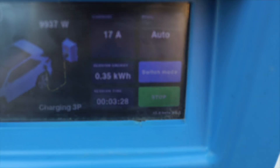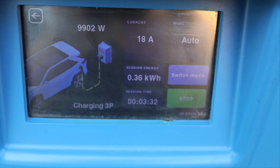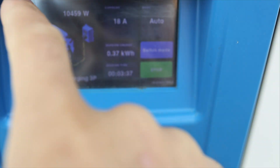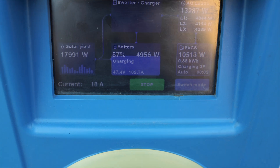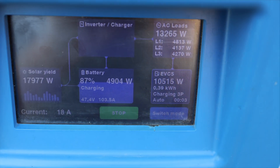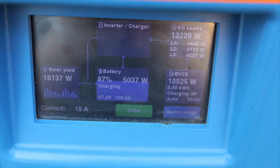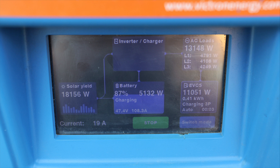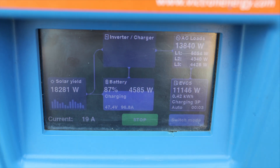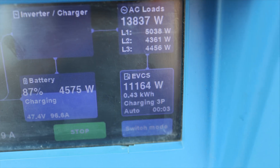Let's check again — I am on auto mode, as you can see the amps were set automatically, increased right now to 18 amps. Let's go back to the main screen. As I told you earlier, my home battery will decrease because I have a rule: once the battery is over 80%, the entire home production moves to my car. As you can see, my car is draining 11 kilowatts at this moment.